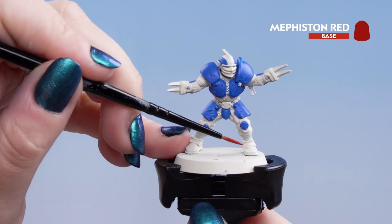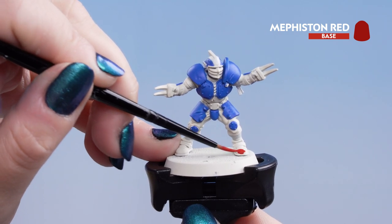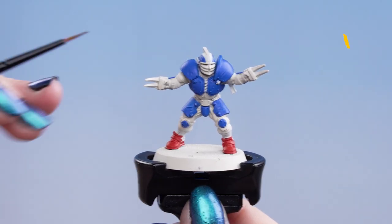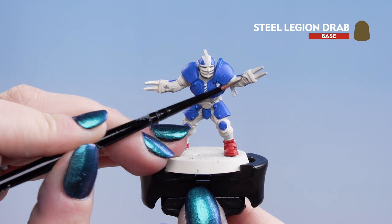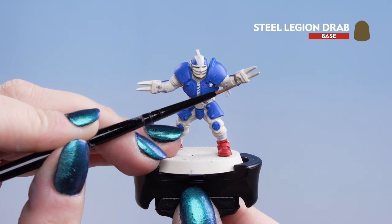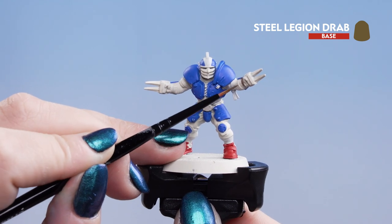Next we're going to apply Mephiston Red — we're going to put it on the shoes and any gloves the players have. Then we're going to use Steel Legion Drab and put this on any of the leather strappings on the model. You can also use this for the knee pad holder on his legs.